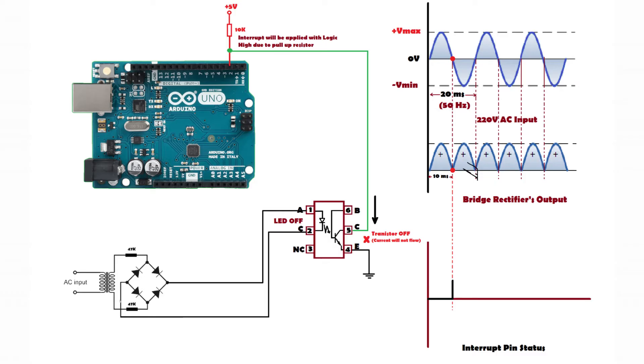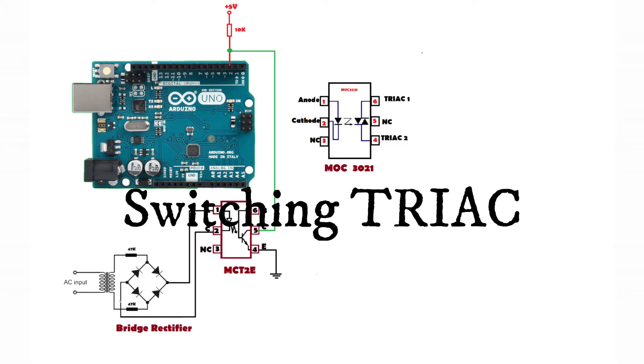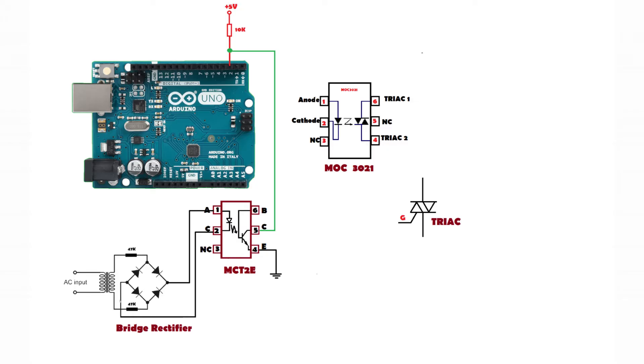When the output of the bridge rectifier is zero, the LED turns off and the transistor also turns off. In that off state, logic high is applied to pin 2 due to the pull-up condition. So on every zero cross we get a pulse at the interrupt pin — and that is exactly what we need to detect the zero cross. After this, we look at the TRIAC triggering circuit using MOC3021 optocoupler, which internally contains a LED driving a DIAC.